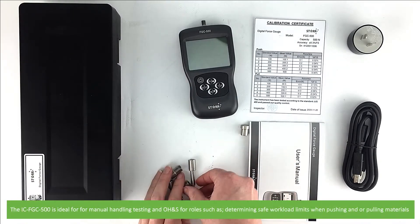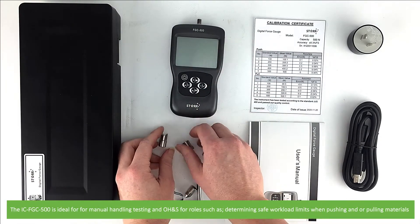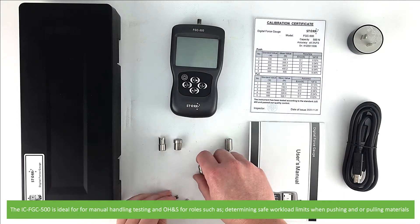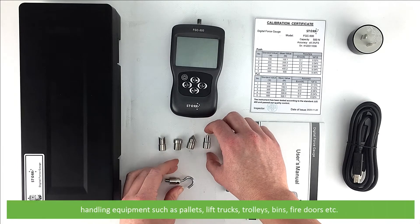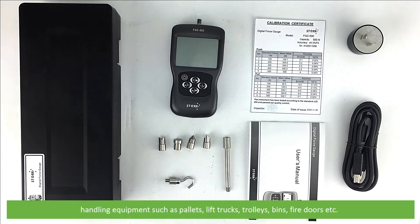The ICFGC500 is ideal for manual handling testing and OH&S, for roles such as determining safe workload limits when pushing or pulling materials and handling equipment such as pallets, lift trucks, trolleys, bins and fire doors.